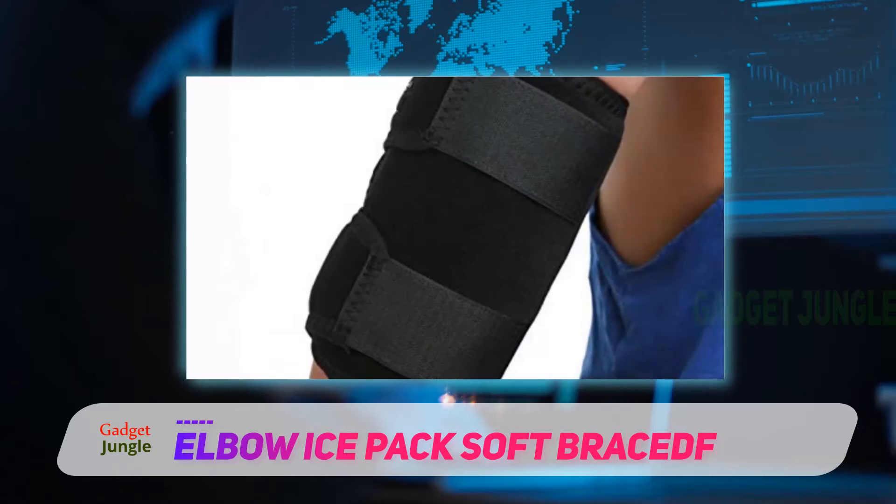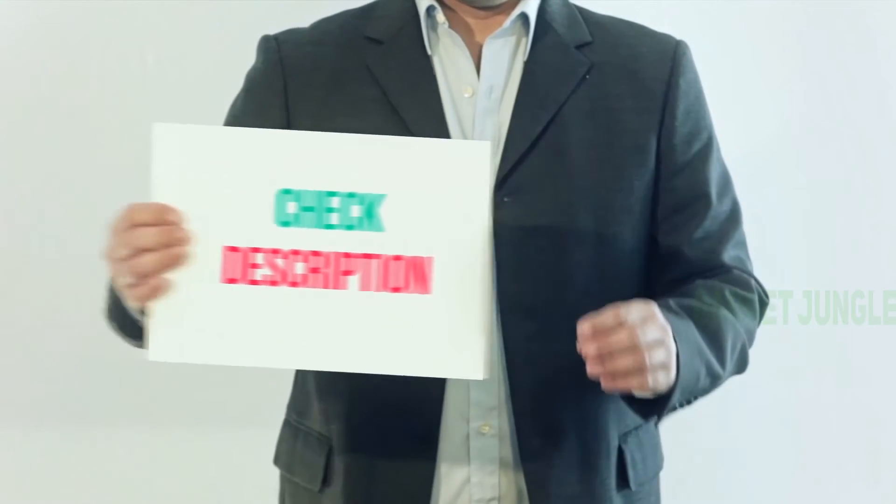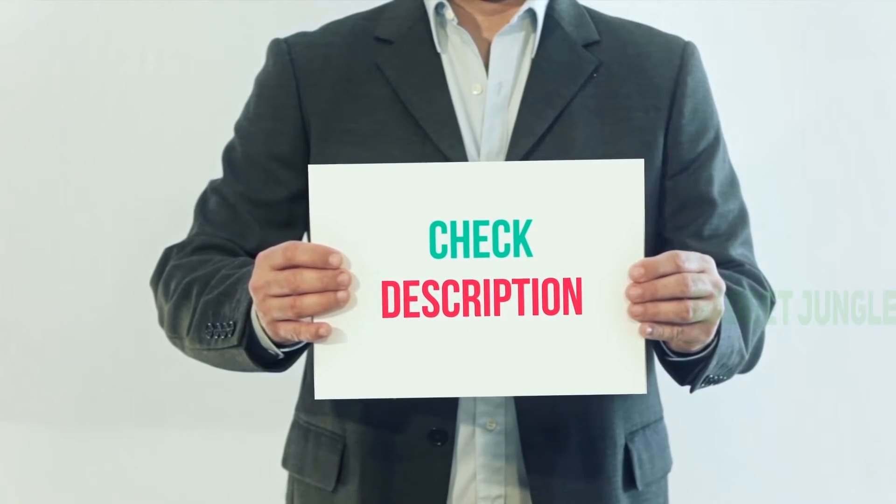The cold therapy brace can ice your elbow for about 20 minutes, reducing inflammation and pain. I have included the product link in the description — you can check it out for more information and the latest price.